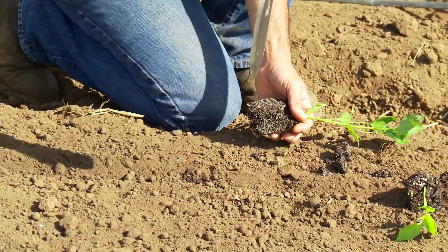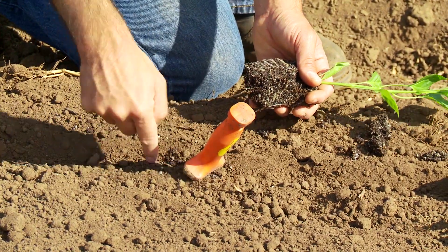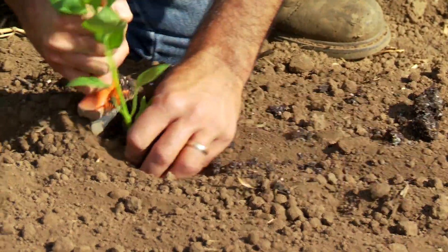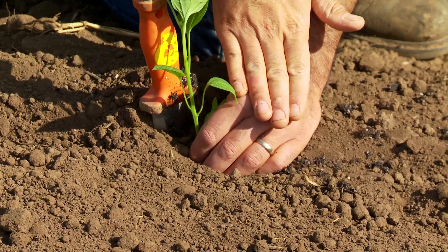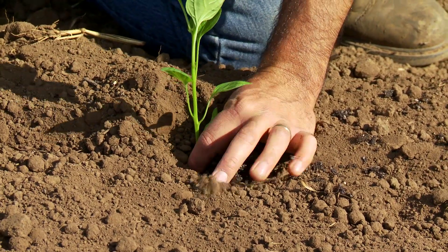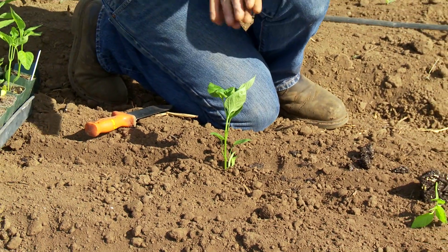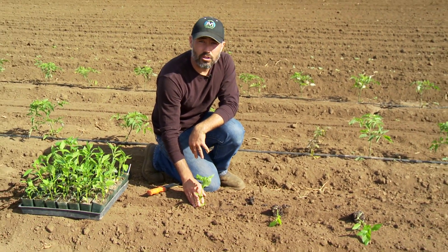So what the technique looks like: I plunge the Hori Hori into the ground at an angle slightly in front of where I actually want the plant to be. I then position my plant behind the trowel so that as I pull back, the hole that's created is filled in by the plant, directly in line where I want it. I hold my hand to keep the position of the transplant while I pull the trowel out, then with a couple motions I fill the soil back and give a nice push so that the roots from the transplant have now contacted that moist soil deeper in the bed — giving us a really nice healthy transplant.